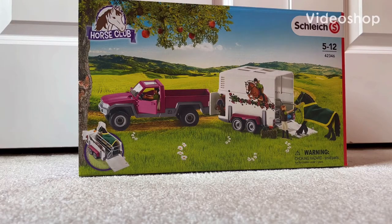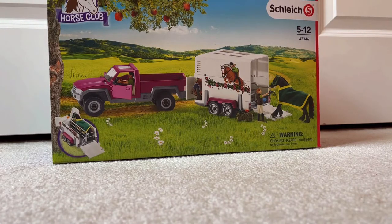Hi everyone! Welcome back to Schleich's Stables and today we are going to be opening something I'm very excited about. I know this isn't a new product, but it's new to me. This is the Schleich Horse Club Truck and Trailer and I am super excited about this. As you can see, I'm actually on my floor because it was a little too big for my desk.